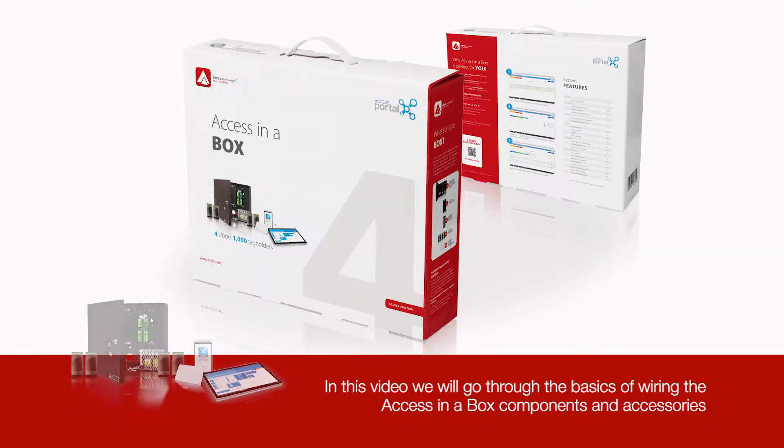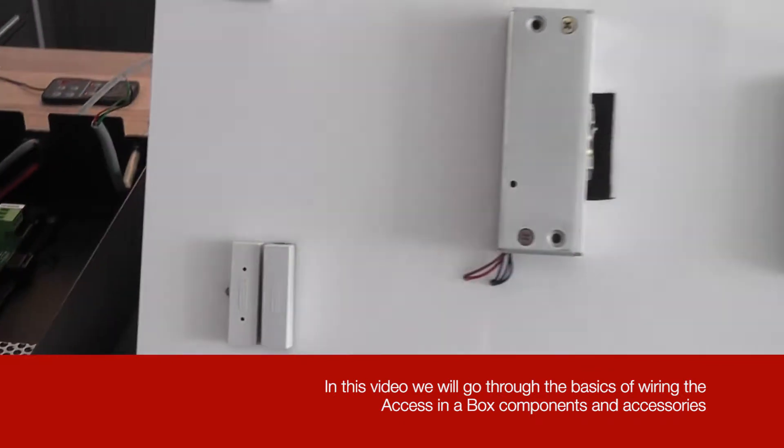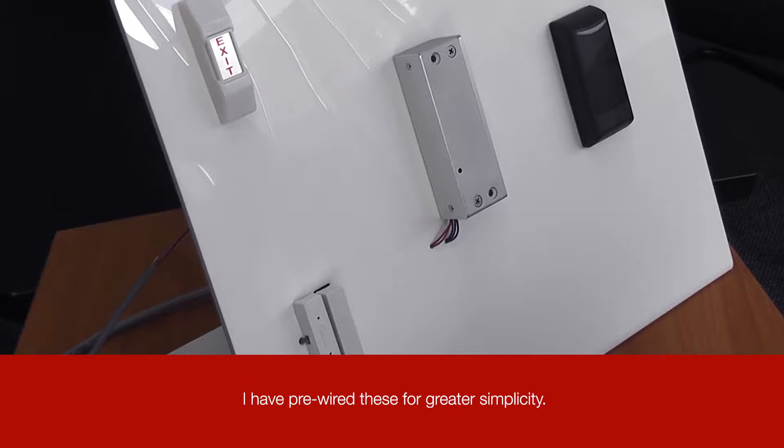In this video we will go through the basics of wiring the Access-in-a-Box components and accessories. For this installation we have a lock, a door position sensor, a request to exit button, and a reader. I have pre-wired these for greater simplicity.